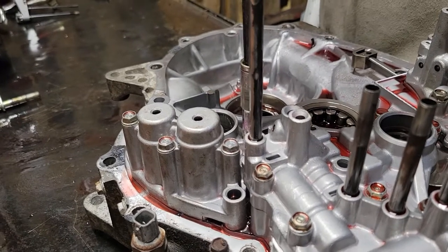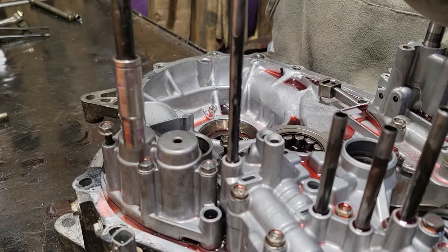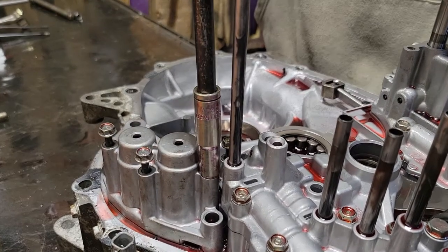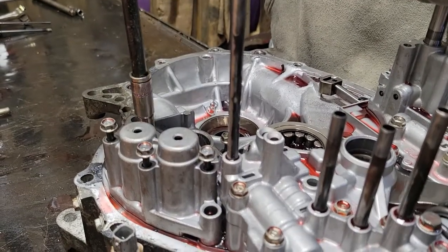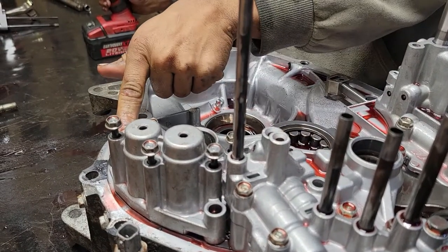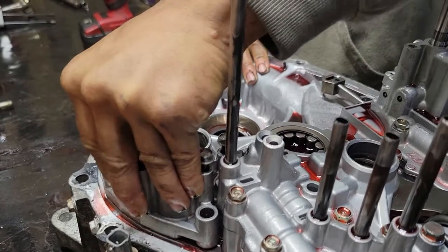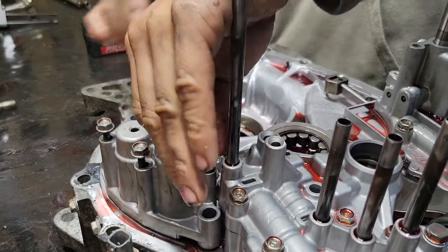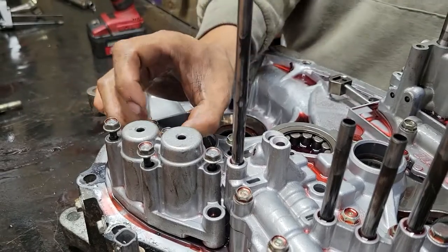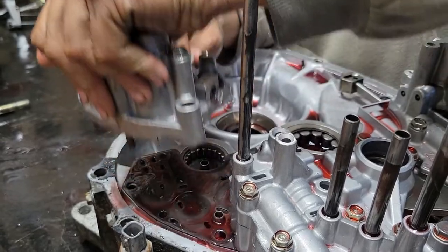Here's your accumulator. Take all these bolts out right here, except for one right on the edge. Give it a jiggle — there's a dowel pin showing. It comes right up.